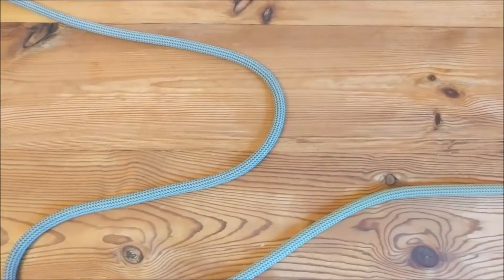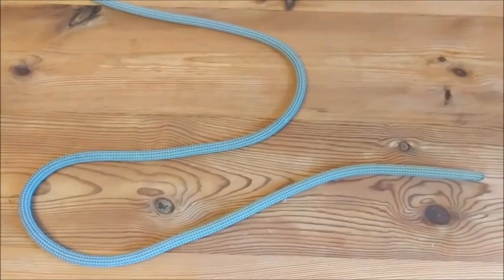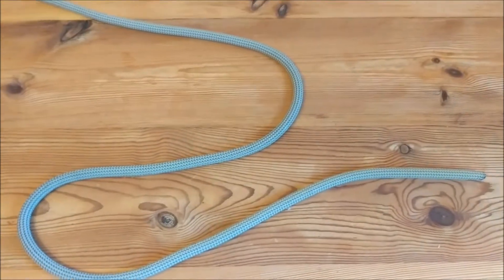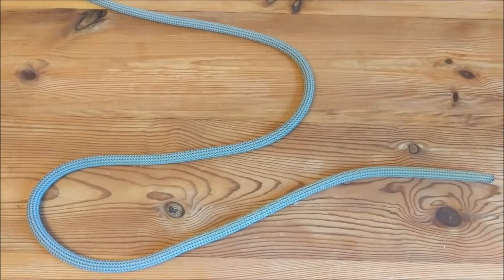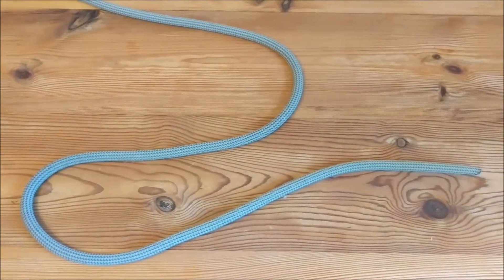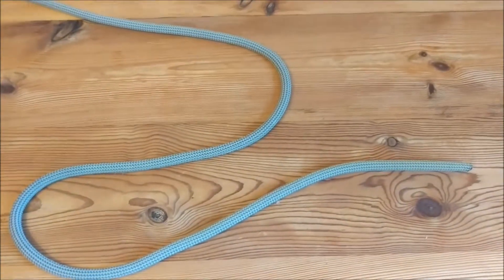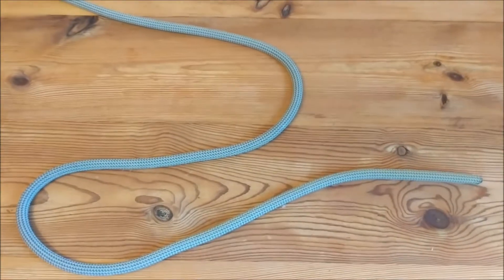The advantages of a bowline are that it's still easy to undo even when it's been weight loaded. So if you are doing a lot of climbing, if you're projecting a route, you're falling off a lot, you're hanging on the rope a lot, a figure of eight can get very tight and very difficult to undo. Whereas a bowline, you can jump on it all day and it will still come undone easily.